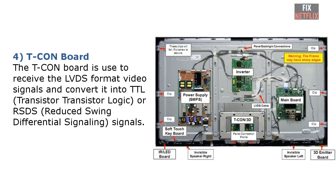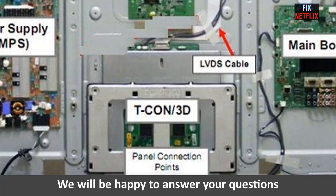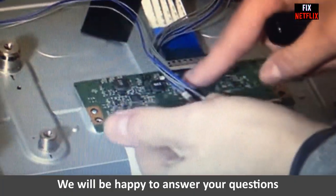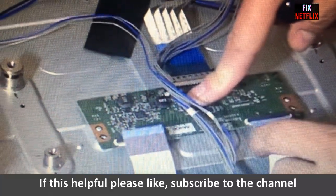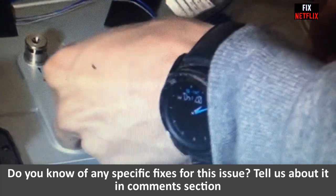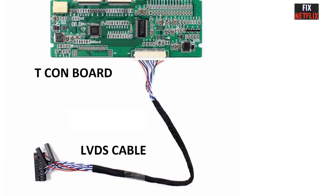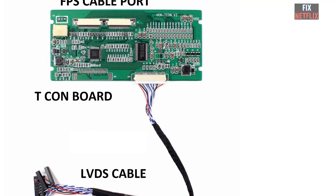Number 4: T-Con board. The T-Con board receives the LVDS-format video signal and converts it into TTL (transistor-transistor logic) or RSDS (reduced swing differential signaling) signal to drive the LCD panel and generate a complete display on screen. The T-Con board also has a DC-DC circuit section that receives voltage from the power supply through the main board and converts it into several voltages to supply the T-Con board and drive the LCD panel.